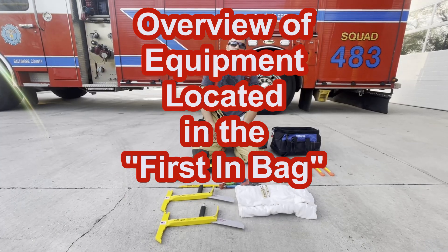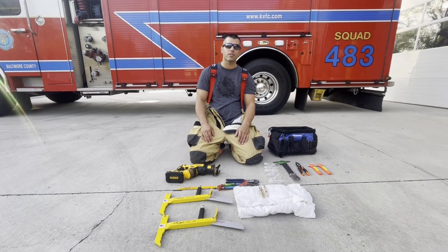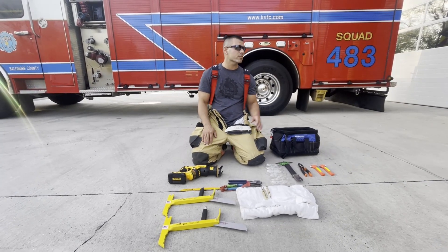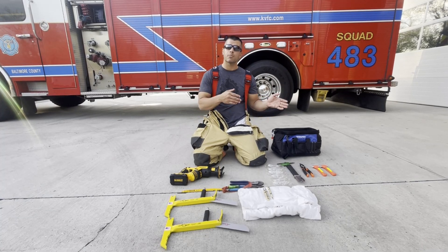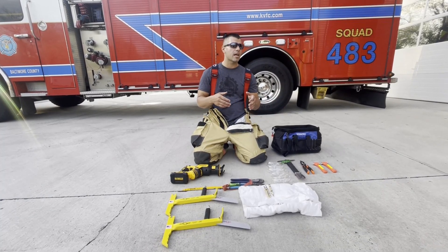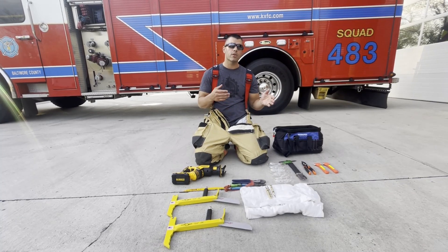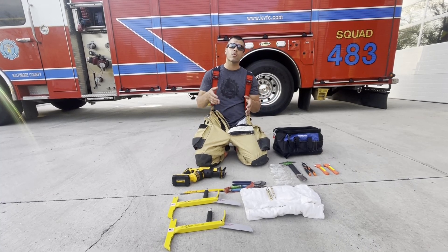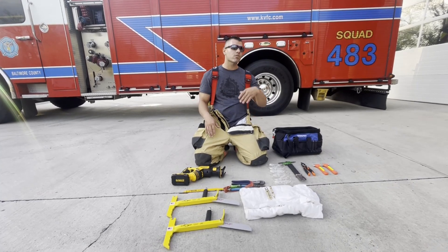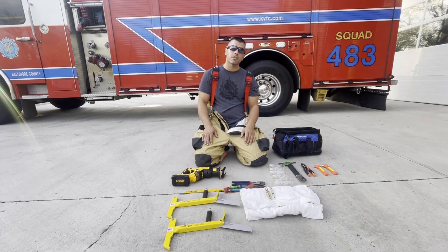We want to go over the first-in bag that you're going to find on Squad 483. This will be located on the driver's side rear compartment. The expectation is when we arrive on scene, as the pump goes, so does this bag — we want to put it in a widely accessible area, whether it's on a hood or a roof, where our units can gather these resources and deploy them if necessary. We've had this bag for the last couple of years and recently we've beefed up some of the things in it.